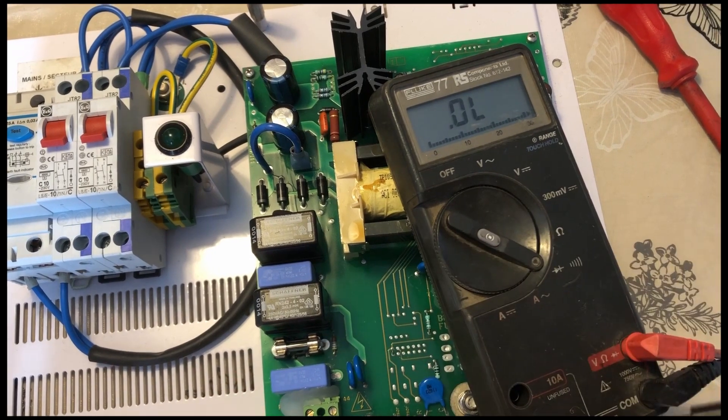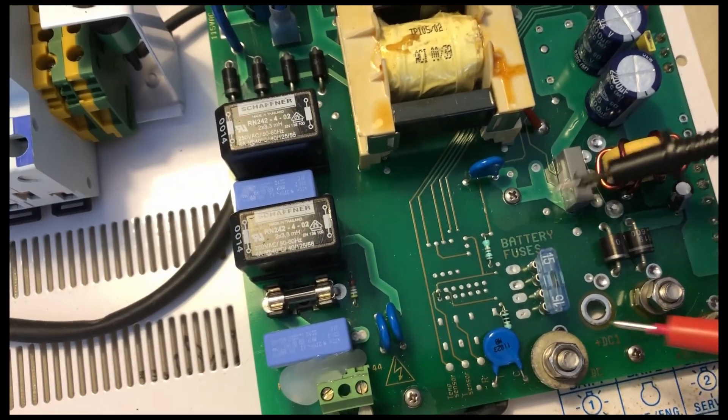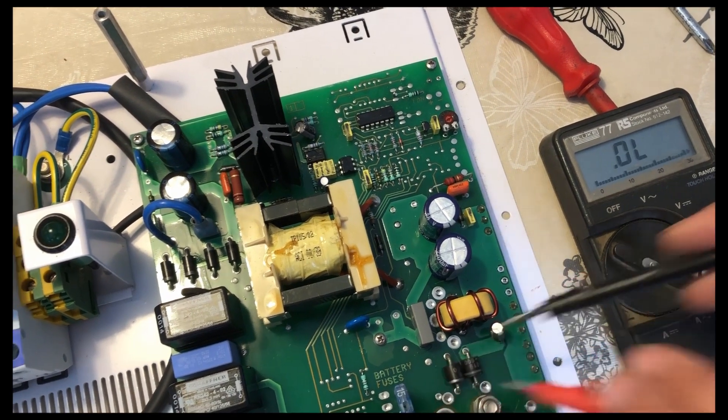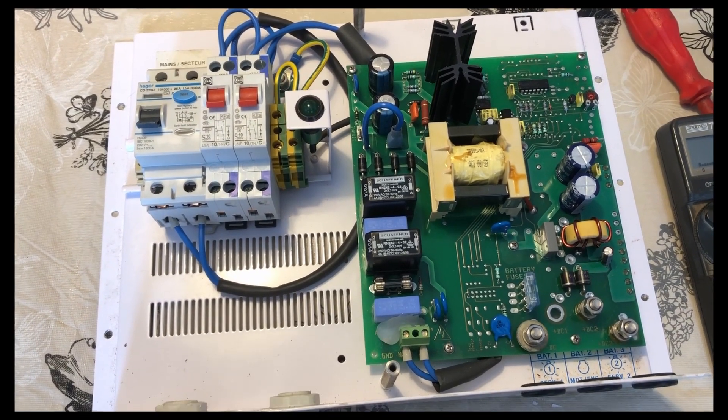So that fuse has got a reading — that's good, there's no blown fuse there. I think there's one more fuse — a battery fuse. We'll just check that one. Okay, so the fuses are fine. Fuses are good. So let's have a deeper investigation and see what we can find next.